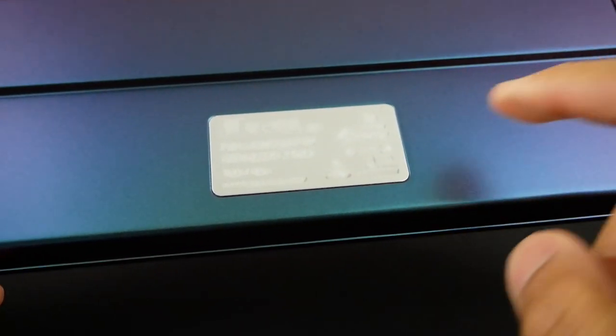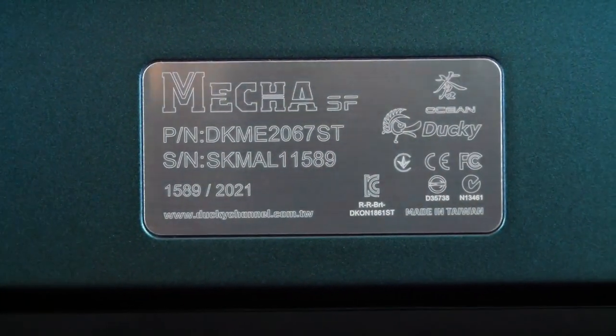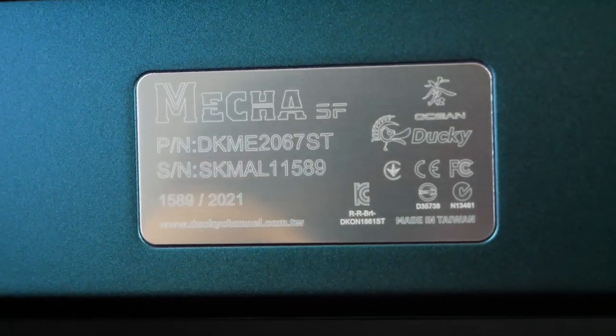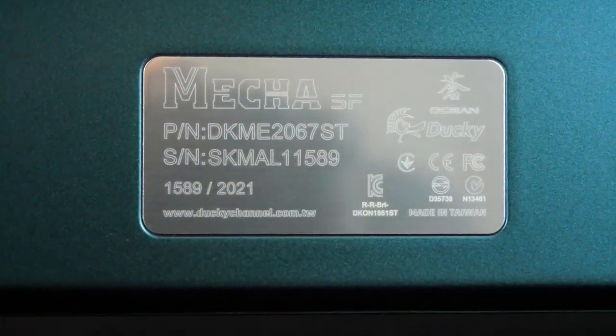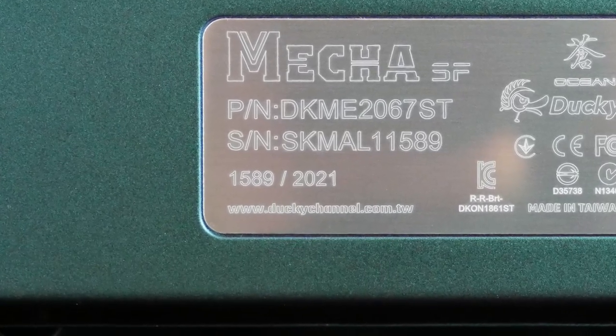Also on the bottom of the keyboard, you have a little plate along the center. It does have a plastic film covering, so let's go ahead and peel that. Here you'll find some Ducky branding and product information, as well as your unique number for this limited edition series. It looks like I have number 1589 out of 2,021 pieces.